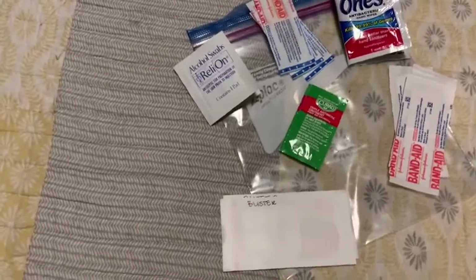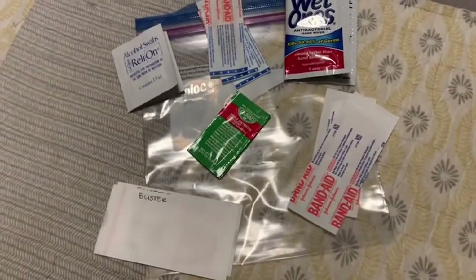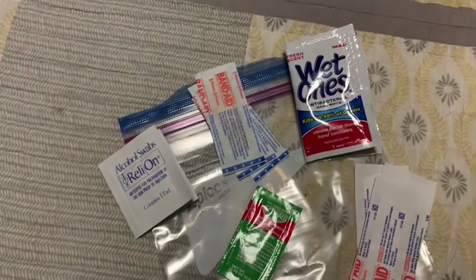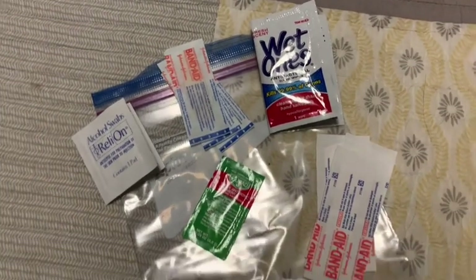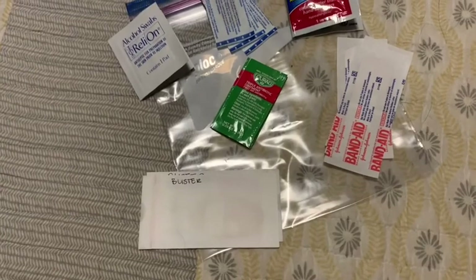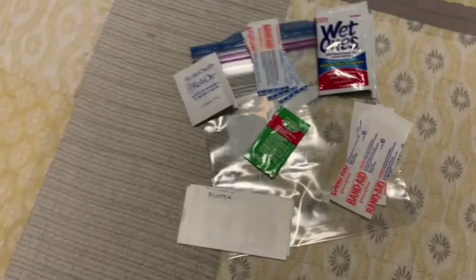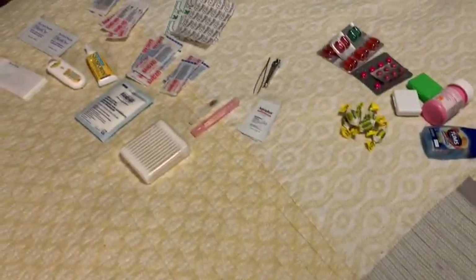This is my specific kit for my purse or diaper bag. I've just got simple stuff: several different bandages, wet wipes, a Neosporin-type antibiotic cream, and blister band-aids.